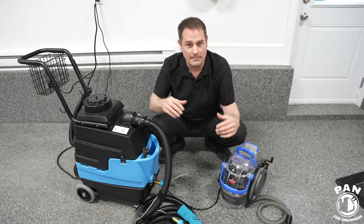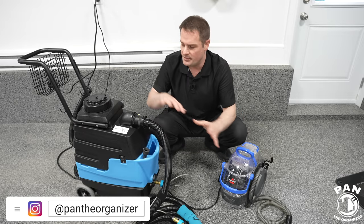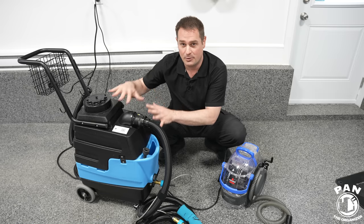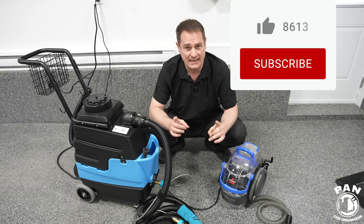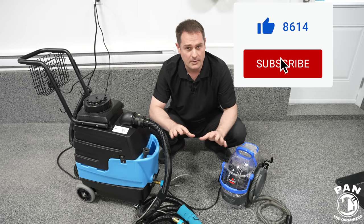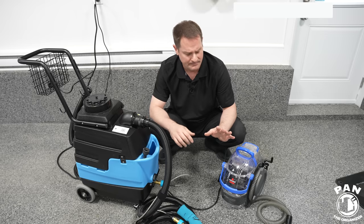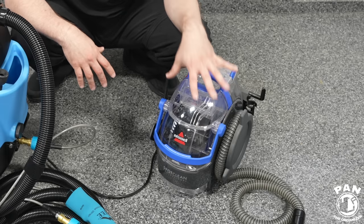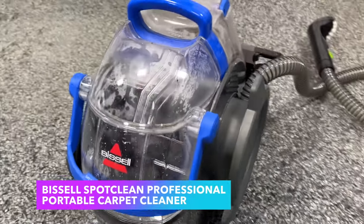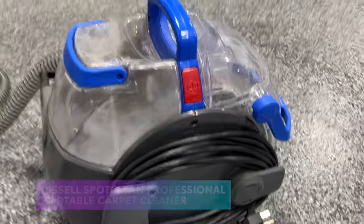Cheap versus expensive carpet and upholstery extractors. Can an inexpensive unit compete with a model that is eight times the price? Welcome to another episode of Pan the Organizer. Today I'm comparing two very popular carpet and upholstery extractors in the car detailing industry. On the inexpensive corner we have the Bissell Spot Clean Pro unit that costs roughly $165 USD or $190 CAD at the moment of this recording.